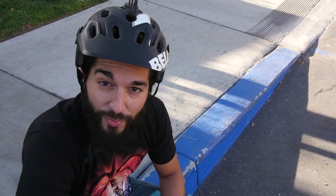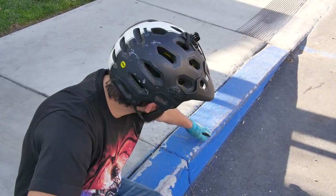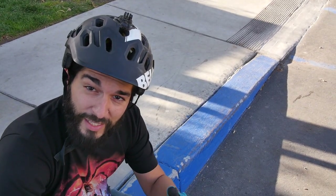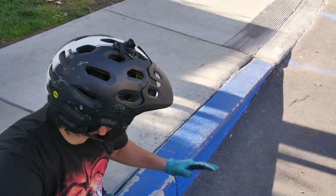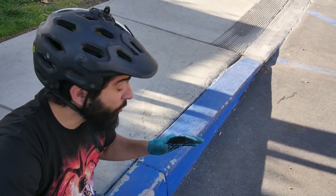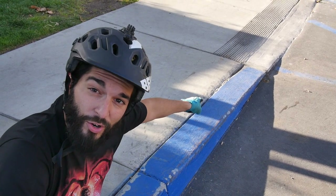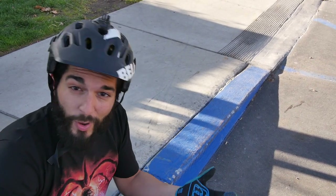So the fourth tip is to find a curb that basically gradually ascends. Once you can start getting both wheels in the air, you're going to find a curb that you can session on. When you first start and first learn to bunny hop, you're going to start on the smallest end of the curb and work your way up.